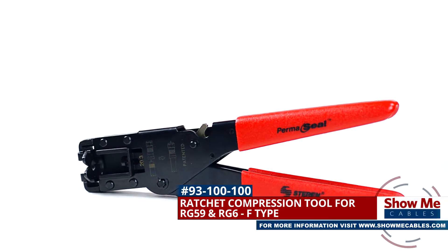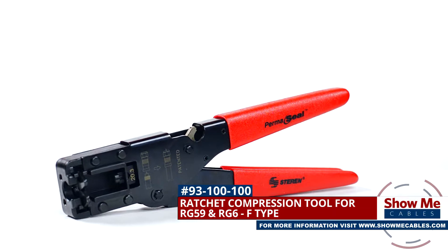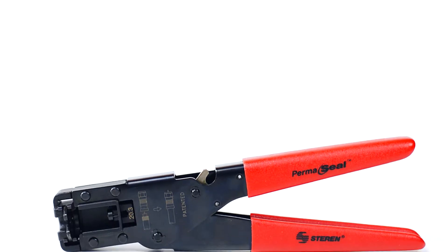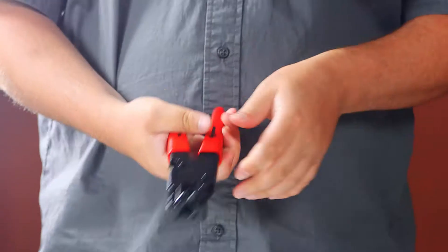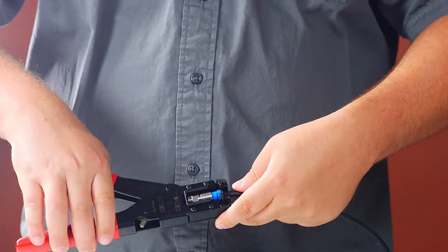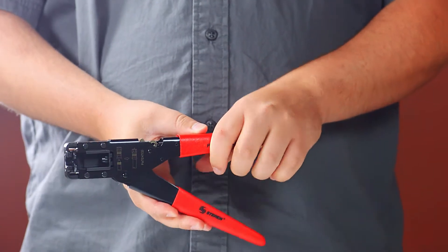This is the ratchet compression tool for RG59 and RG6 cable for use with F-type connectors. The compression tool features rubberized grip handles for efficient yet comfortable termination and is made using a high-quality hardened steel construction. It utilizes a one-cycle full ratchet mechanism ensuring a reliable termination.